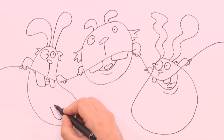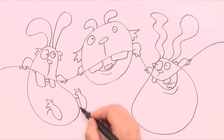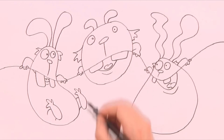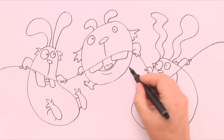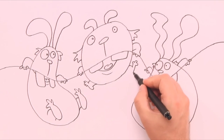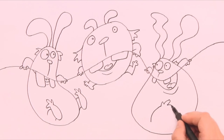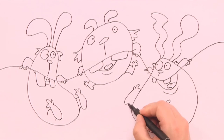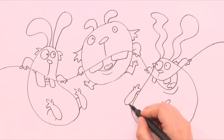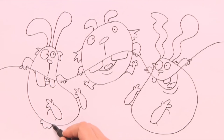Next comes the feet. I put them in first, then I add on the short little legs. Below the rabbits comes the little fluffy tail.